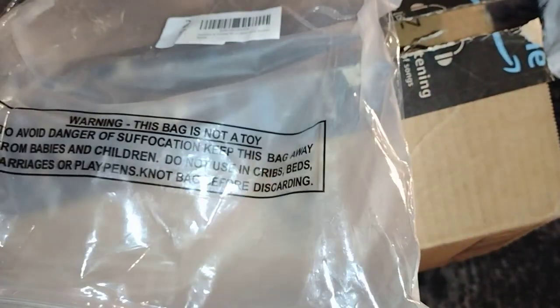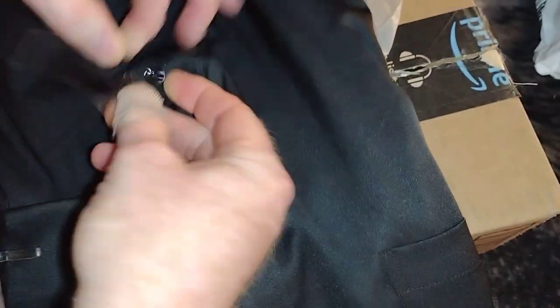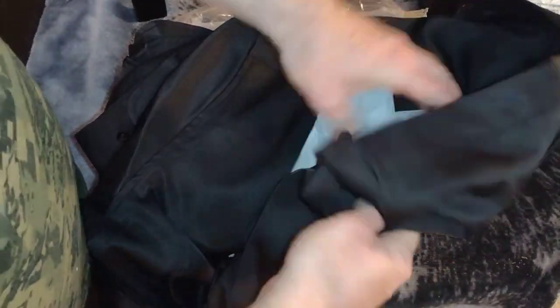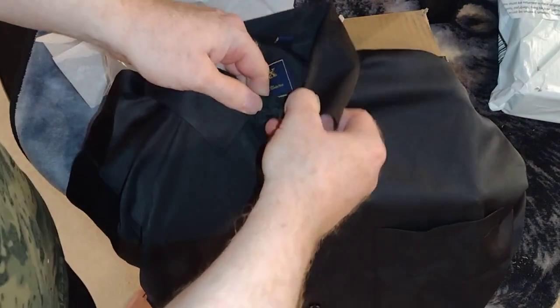This may be a little too dressy for me to wear to work, but maybe for a night out that might be sufficient. Yeah, this is not quite what I was expecting. Either way, not really my style. Let's go ahead and put it on.